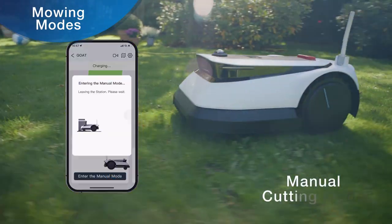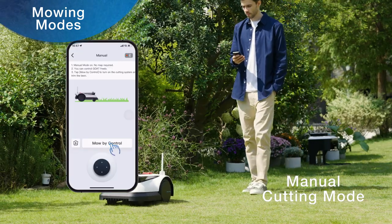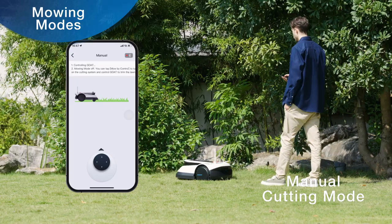In manual cutting mode, you can move GOAT to the area you want to mow and click remote control. Please stay within 3 meters of GOAT at any time.